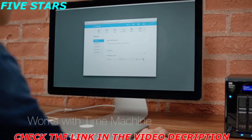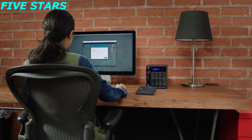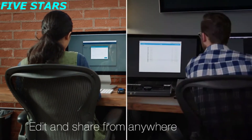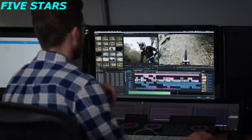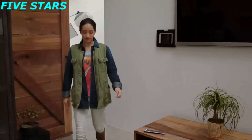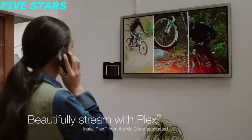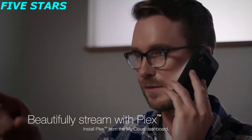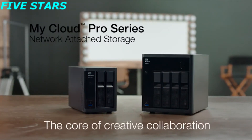To back up your files, use Apple Time Machine for macOS and WD Smartware Pro backup software for PC systems. Once you have your files on the My Cloud Pro Series, you can share high-def media and give your team access through mycloud.com or the My Cloud mobile app. When a team member is done working on the project, they can save it right back to the My Cloud Pro Series. Now you can easily share your finished projects with clients and your entire team. The My Cloud Pro Series features hardware transcoding and a downloadable Plex media server, so everyone can smoothly stream HD video wherever they are. My Cloud Pro Series — the core of creative collaboration.